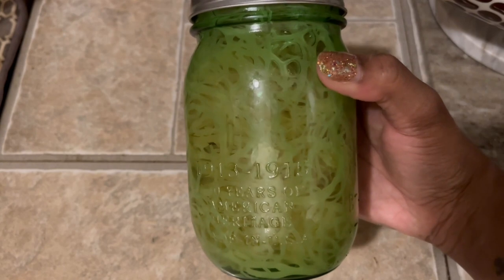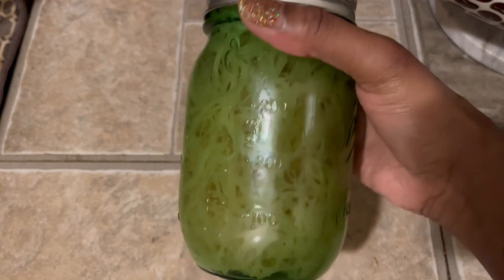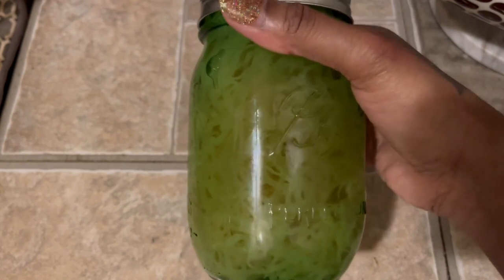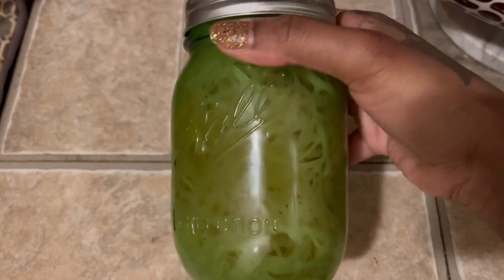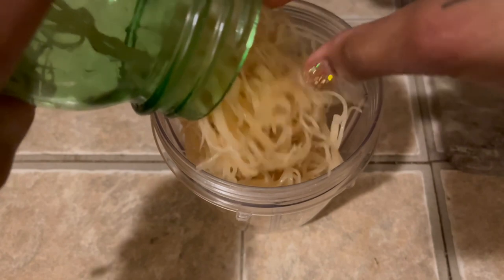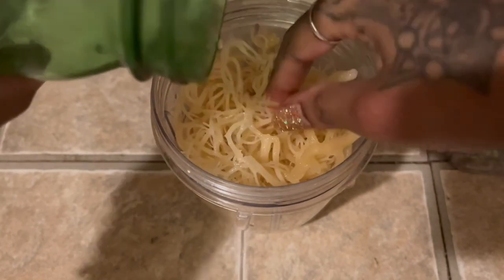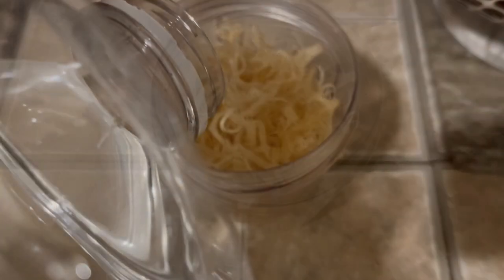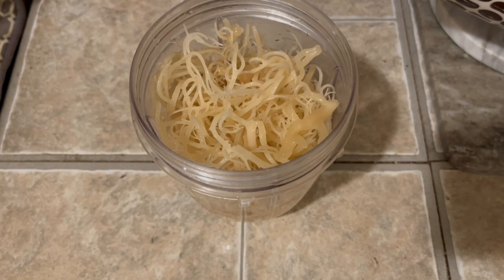I'm going to leave my moss in the fridge for about eight hours overnight, and when I come back it's going to be fluffy, soft, and rehydrated — ready to be jellified, I'm going with that word. I pour off my water and add fresh water to make the gel, but feel free to use the same water you left it soaking in. I just find that you remove even more of the oceany taste if you pour this water off and blend with new water. To my blender I'm adding my rehydrated moss and one cup of spring water.